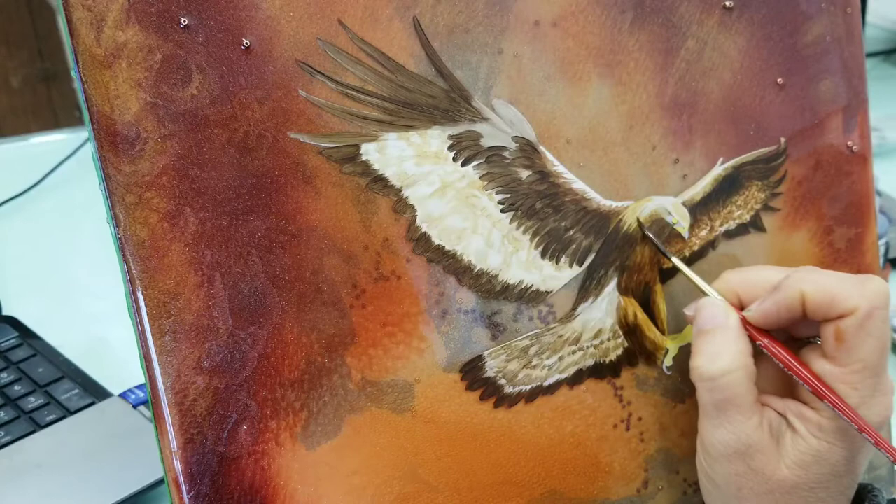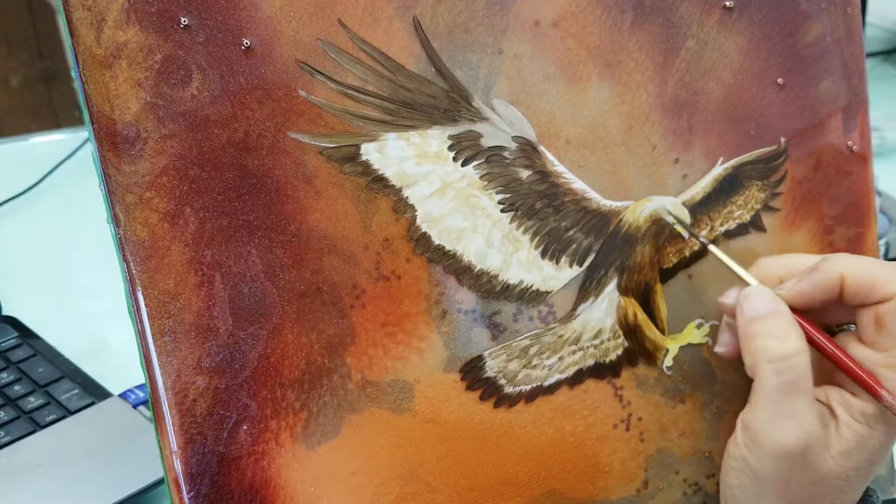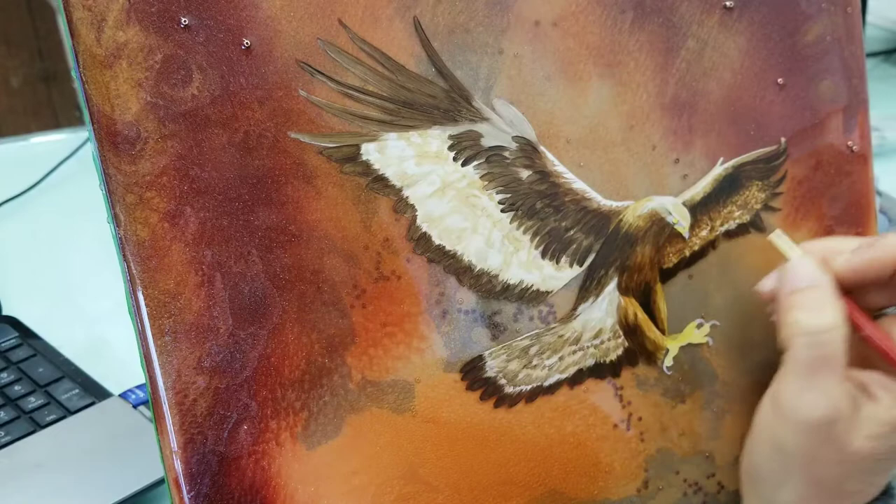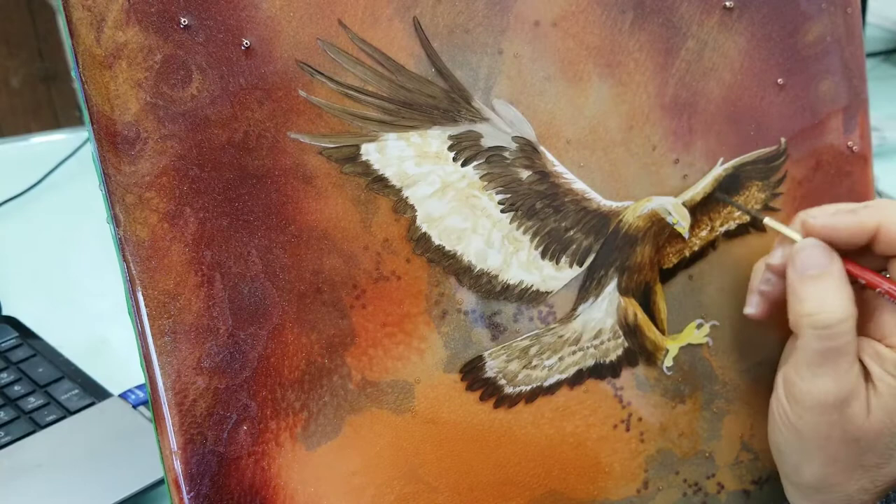Sometimes I'm painting almost with a curve or a comma stroke. Other times I'm going pretty long with my stroke — it just depends on the direction of the feathers and to utilize the best possible method while I'm painting.